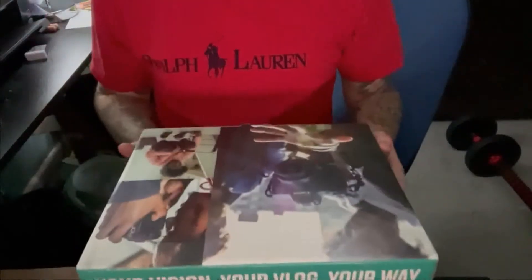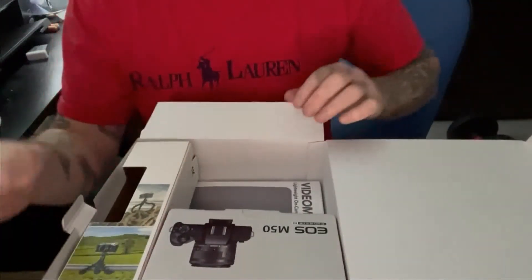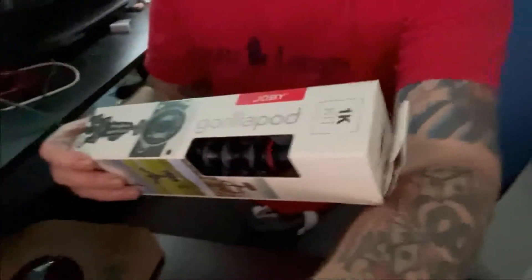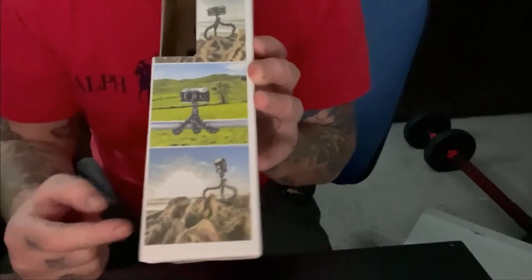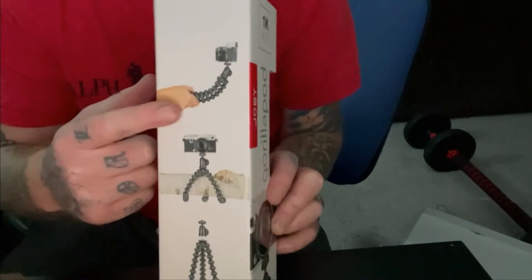Anyway, on to the review. In the box there are obviously more boxes. The first thing we'll bring out is the Joby GorillaPod. For those who don't know what this is, it's basically a tripod that bends, as shown in the pictures, grips onto stuff, and is used for cameras.